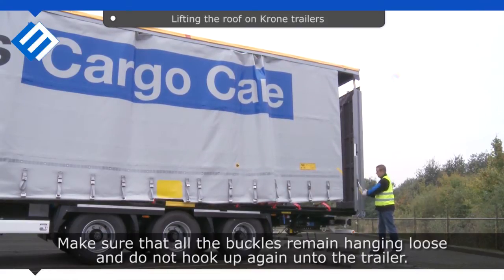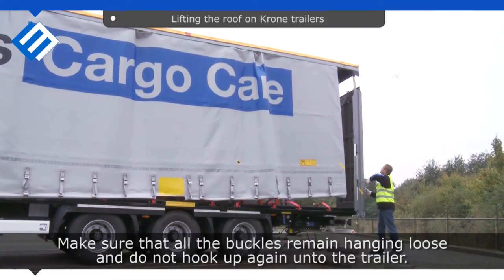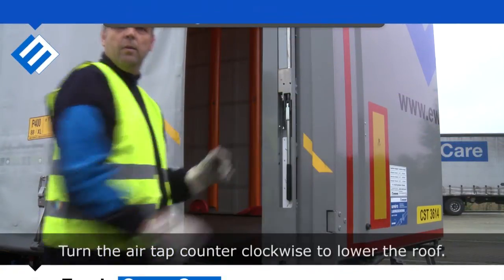Make sure that all the buckles remain hanging loose, and do not hook up again onto the trailer. Turn the air tab counter-clockwise to lower the roof.